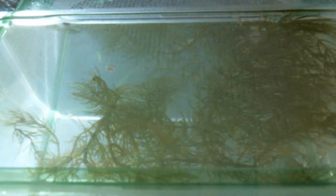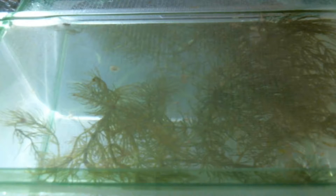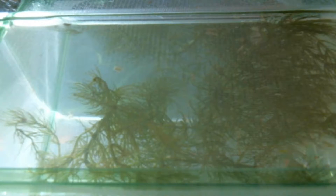Hello Aquacasters! Welcome to a very special edition of the Aquacast. As you can see, hopefully, we have babies. We have tiny sunbursted platy babies in there, I swear. Believe me — oh, there's one moving.